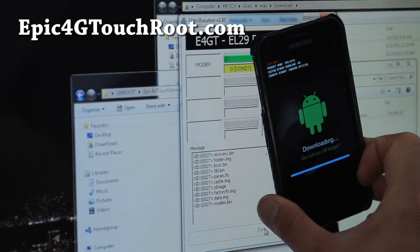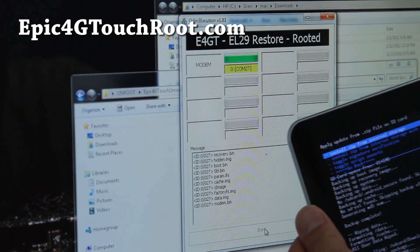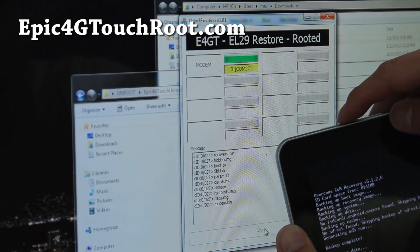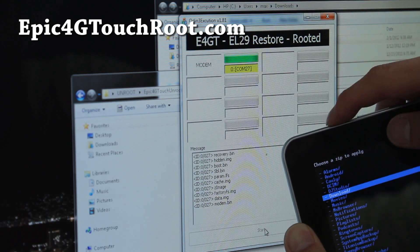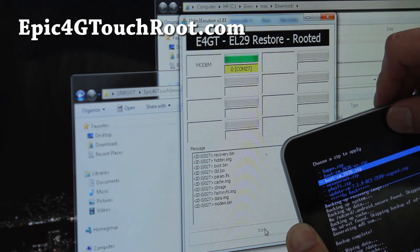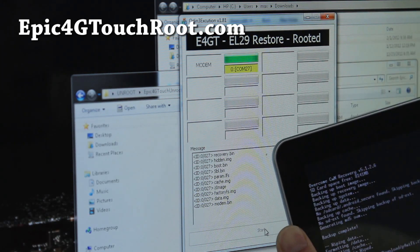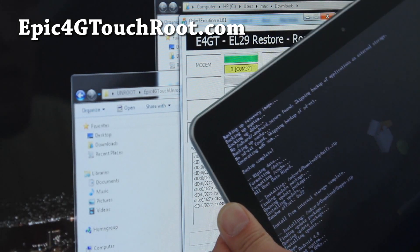It should be done any minute. Behind the scenes, while this video is going on, I'm installing a whole bunch of stuff — I'm installing the beta version of Ice Cream Sandwich for the Galaxy Tab 10.1 here. I already installed the ROM and I'm installing Google Apps. It should be all done. This is a lot of fun — I'm trying to multitask.